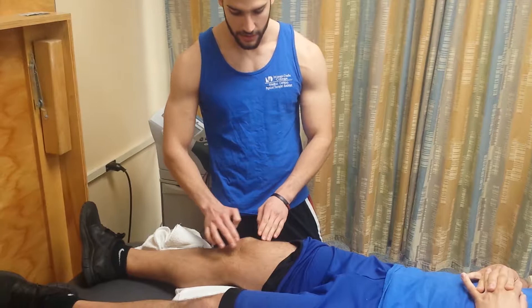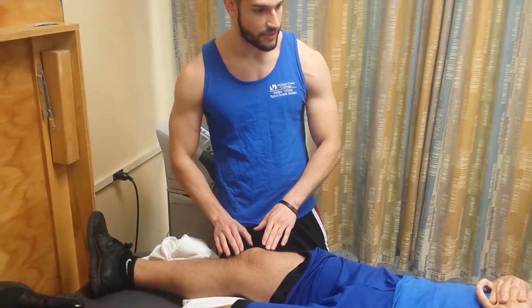Can you feel this? Yes? So no pain or anything? It's feeling the same? Perfect. And that's ultrasound.